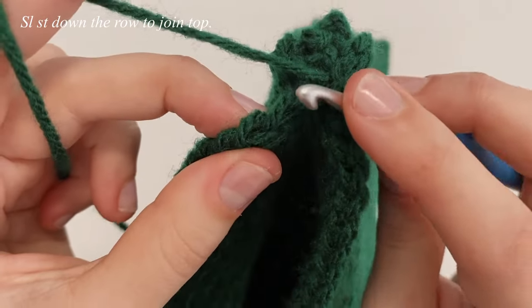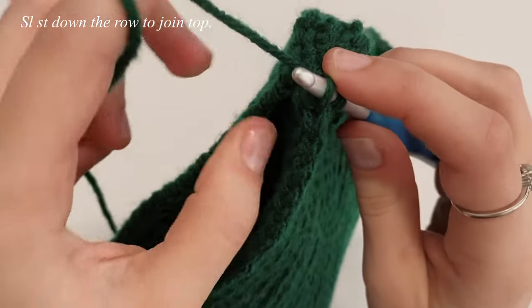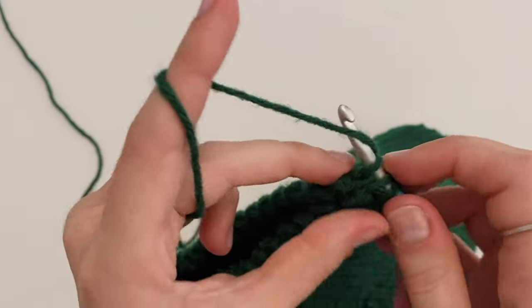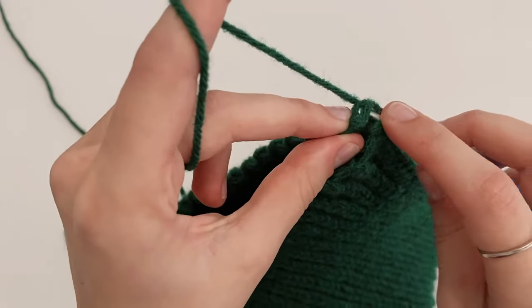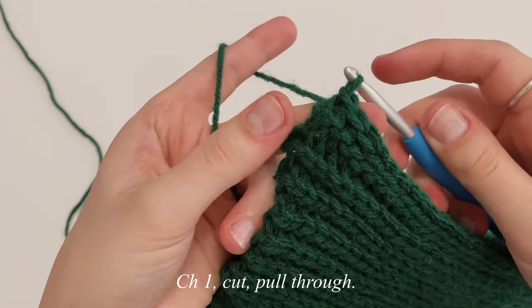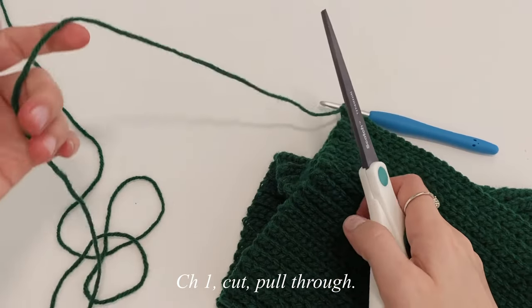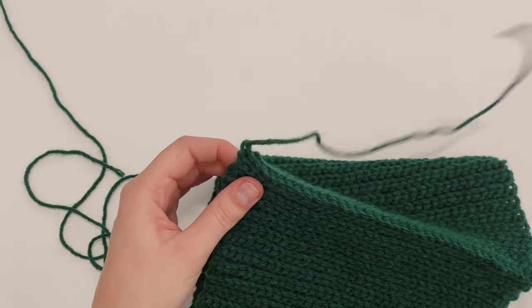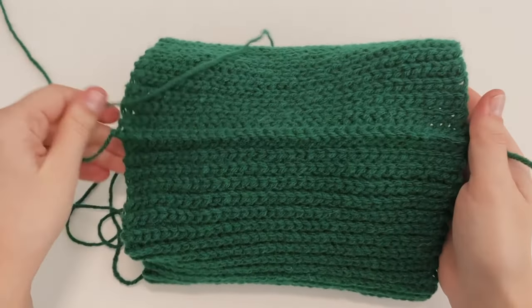Continue doing this — front loop only, back loop only — in each stitch all the way down the row. At the very last stitch do the exact same thing. Once done, chain up one, grab your scissors, leave a bit of a tail, cut it off, and pull right on through. That's what your seam is going to look like — it'll be raised.